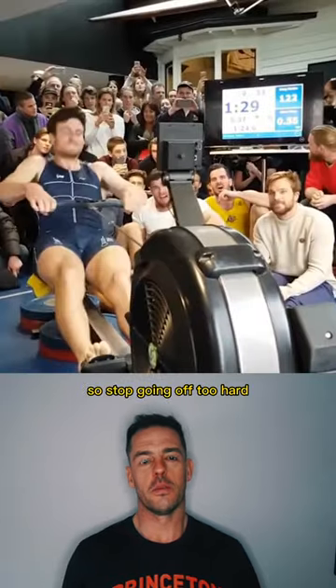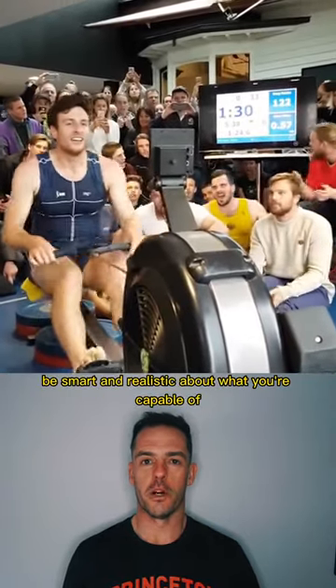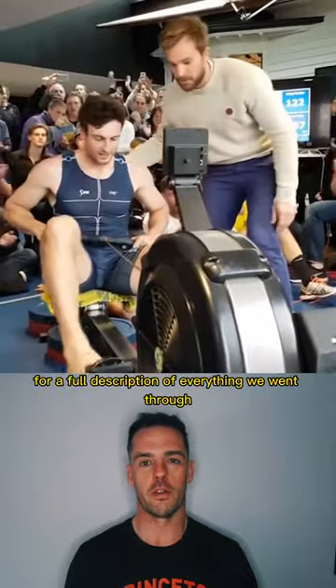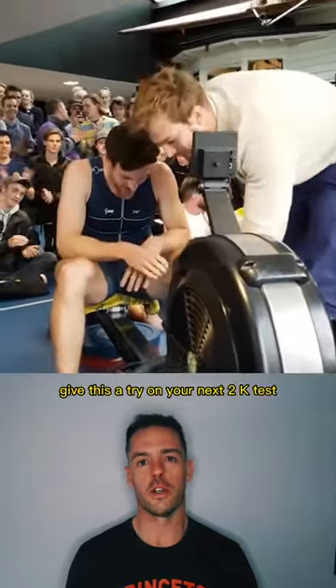So stop going off too hard. Be smart and realistic about what you're capable of, and you'll end up with a better score by the end of it. Have a look below for a full description of everything we went through. Give this a try on your next 2k test.